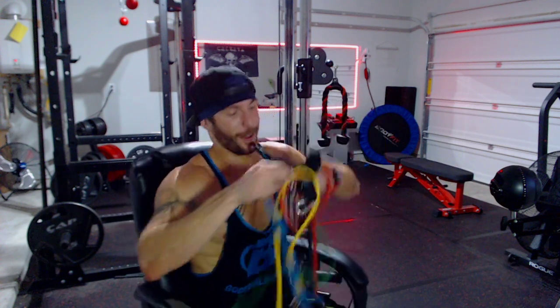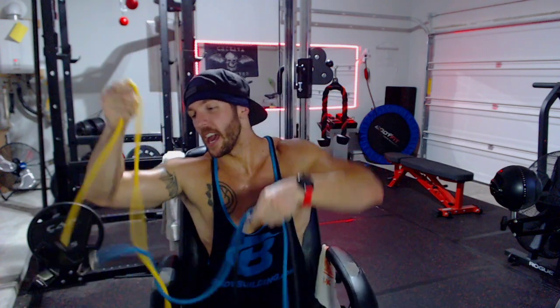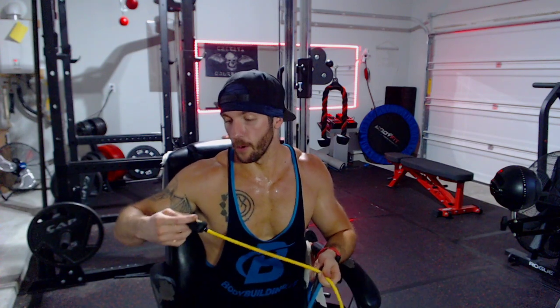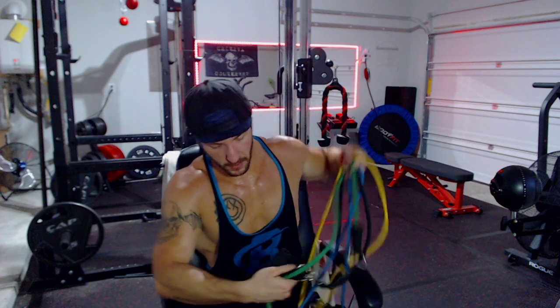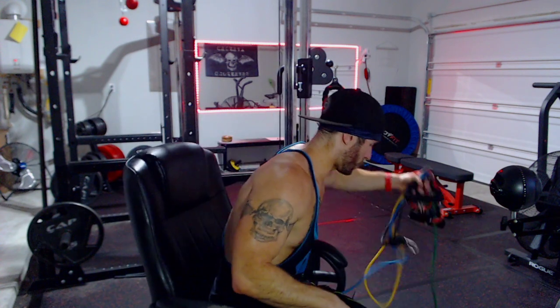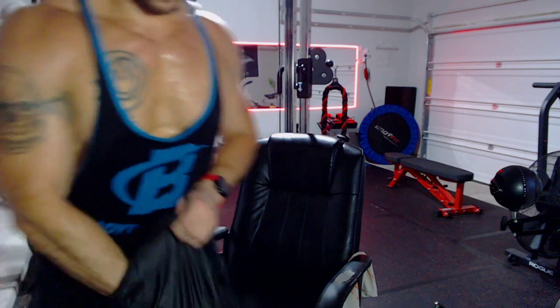There are about five different bands in different colors, all labeled with different levels of resistance. The yellow one, for example, is five pounds or 2.3 kilograms. There are five different colors and five different levels of resistance. It comes with a handle on each side that you clip the different resistance levels to, and it also comes with a door anchor.